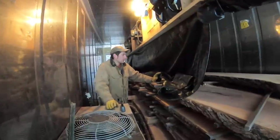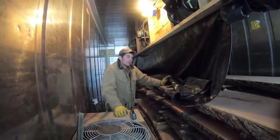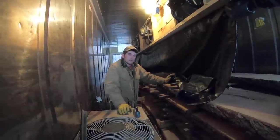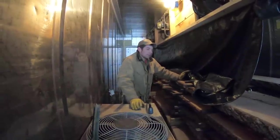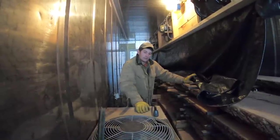This kiln was shut down this morning and it's still about 90 degrees in here. We generally run it between 100 and 120 degrees. We can run it up to 150 degrees to sterilize it — to kill any insects and to set the pitch in pine so it's not sappy when you bring it into your home.